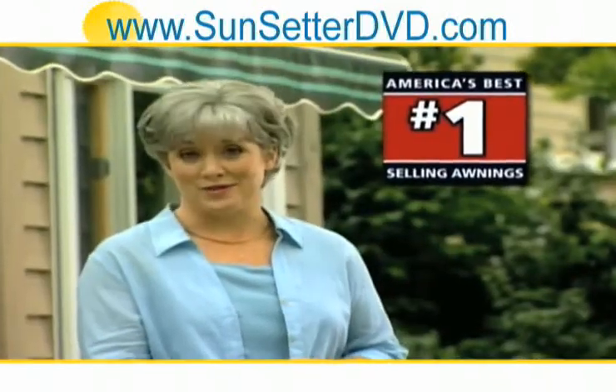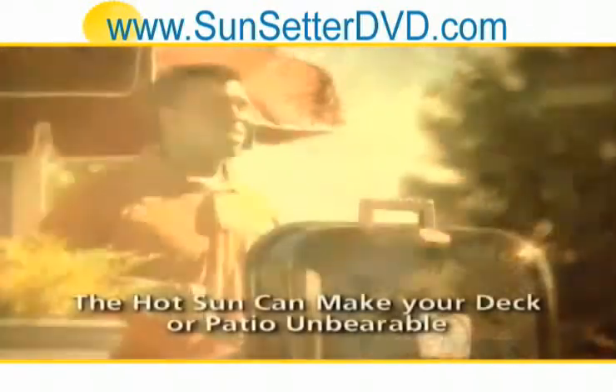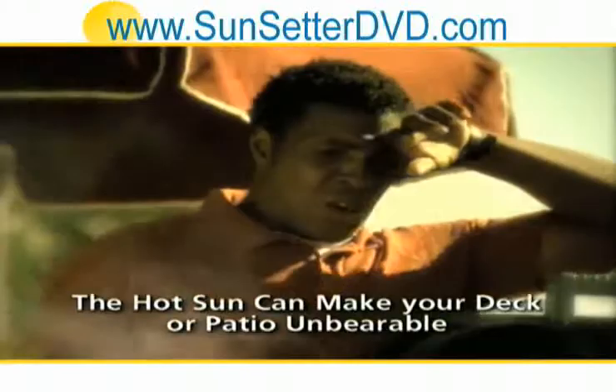Nothing beats enjoying the great outdoors. But when the sun is high in the sky and the temperature rises, the heat of direct sunlight can make your deck or patio almost unusable.